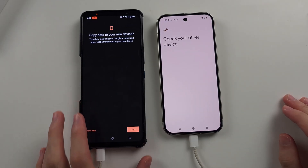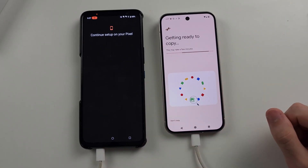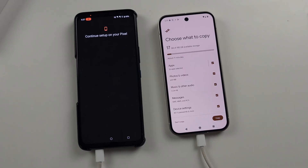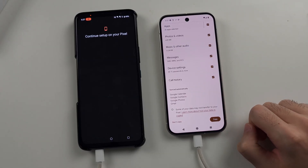We see Copy Data to New Device. We'll tap on Copy, and then it's going to browse all of the files on your old phone and show them on the new Google Pixel 9. You will now see what files you can copy over, and then just tap Copy to initiate the data transfer.